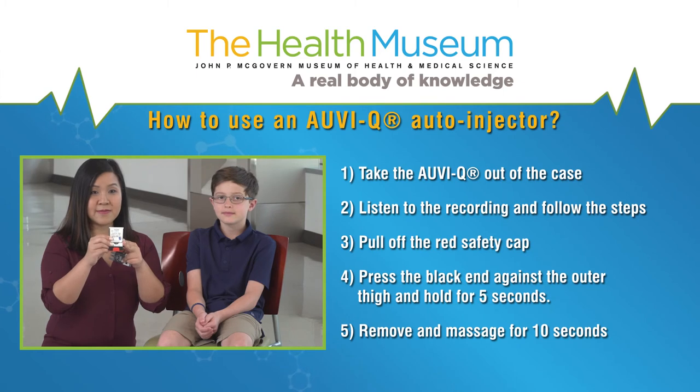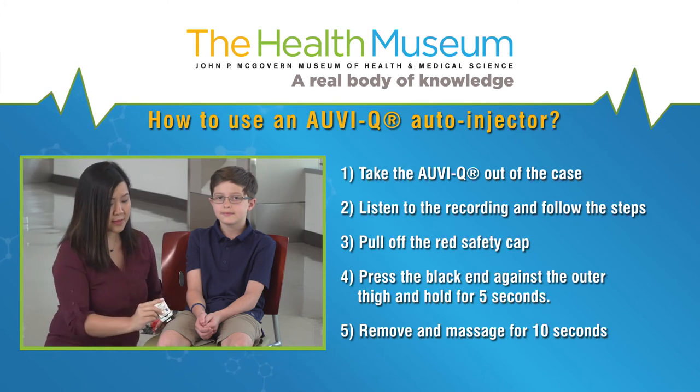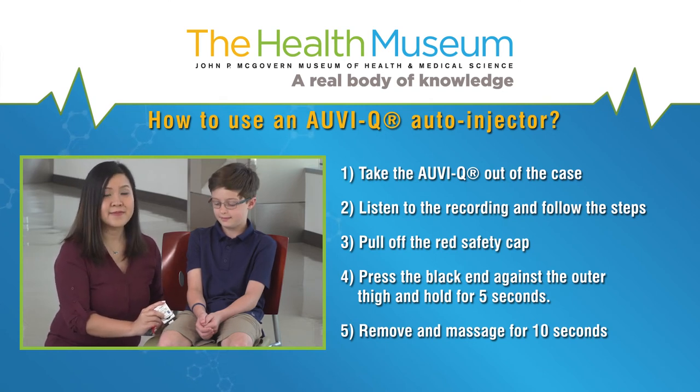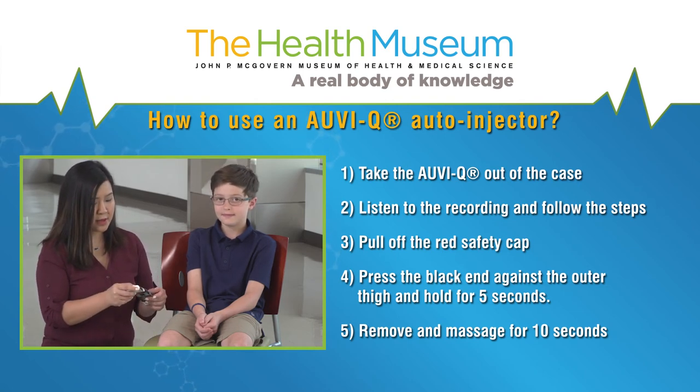Next, we have Auvi-Q. Auvi-Q will talk to you. If you are ready to use it, take the Auvi-Q out of the case. Pull off the red safety guard. To inject, place the black end against the outer thigh, then press firmly and hold in place for five seconds. Massage for 10 seconds.